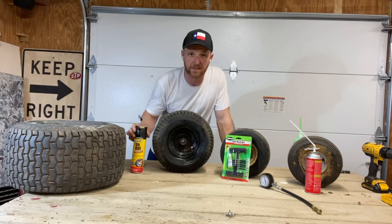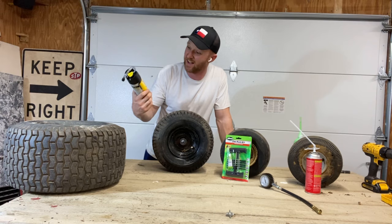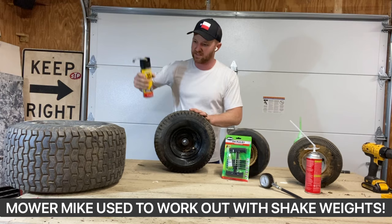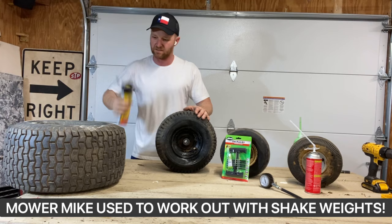So the next product we're going to use is Fix-A-Flat. Fix-A-Flat goes way back — trusted since 1970. It's the original tire fixer-upper, mainly used on auto tires but you can use it on mower tires also. First step, you want to jerk it up and down for about 30 seconds, give it a good shaking to mix around all the Fix-A-Flat in there. Alright, that's good, and this one is just real simple.